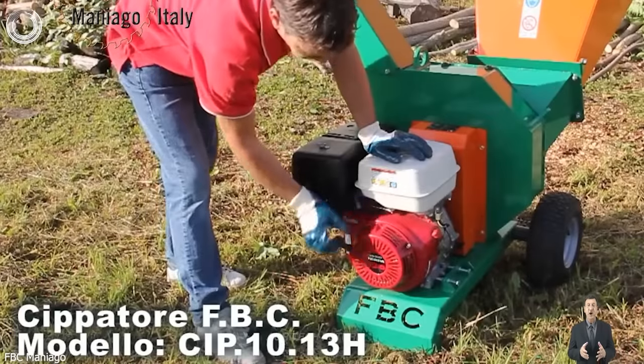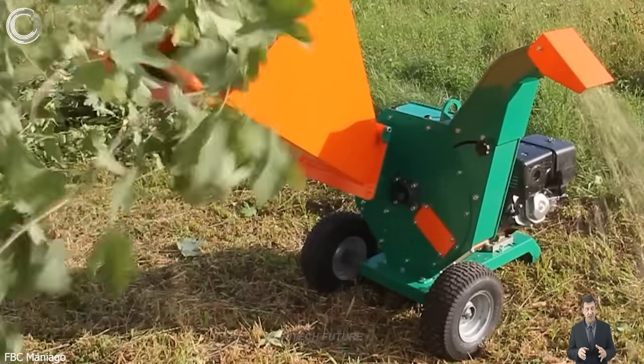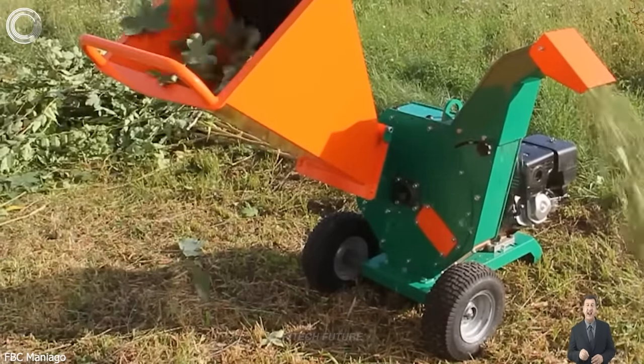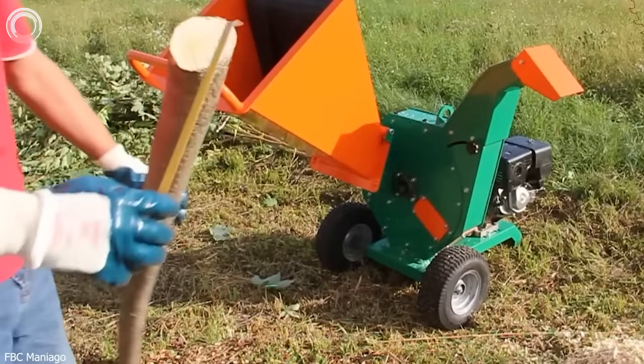The wood chipper effortlessly transforms wood into small chips with its powerful engine. These chips have diverse applications and are highly sought after by gardeners and lumberjacks for efficient wood processing.